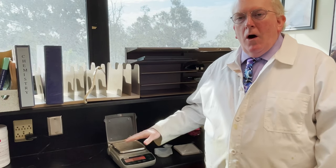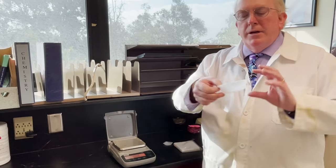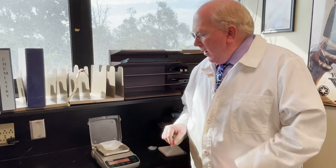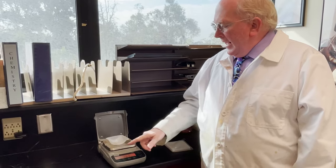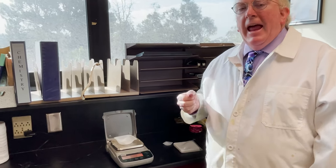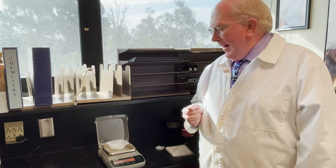We typically do not put objects directly on the balance pan. What we typically do is put a weighing boat, which is plastic and flexible, onto the pan. You can write down its mass and subtract it from numbers later, but more conveniently you can just push the zero button and it zeros it out. Some people refer to that as taring — T-A-R-E — to tare the balance.